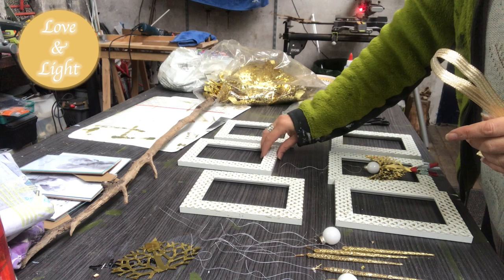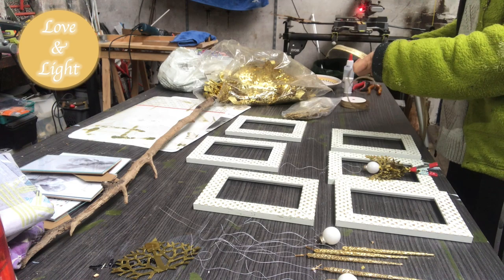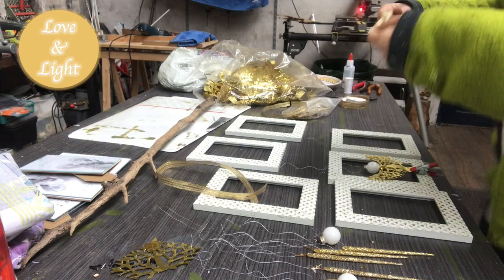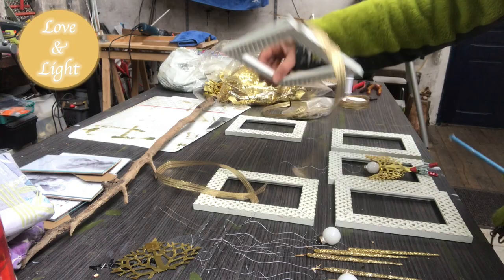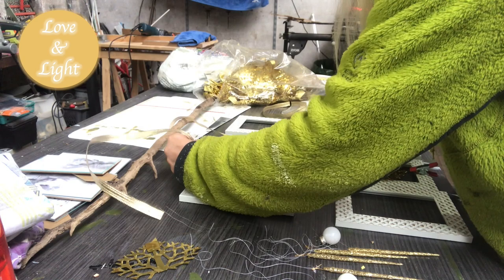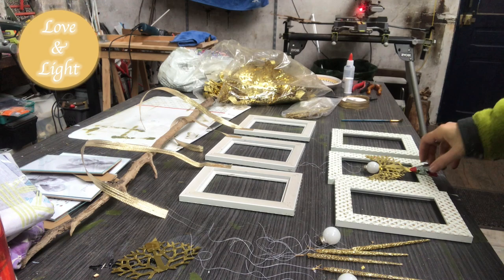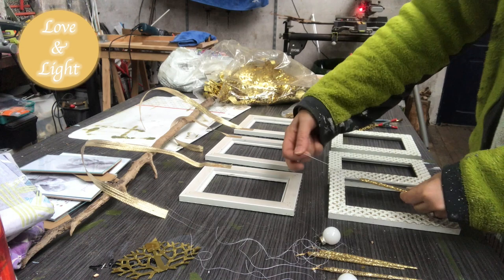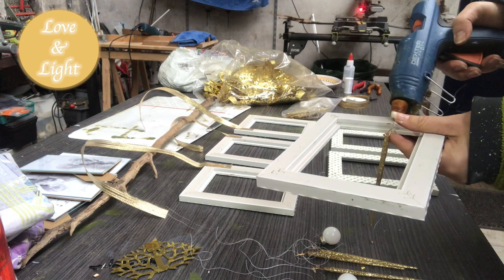I will hang my frames from a branch I found in the woods at different heights. I take this golden ribbon that I will use as hangers in different lengths and just hot glue them into place, but just on one side for now because I need to put them around the branch and have all the decor ready before I put everything together. Now it's time to put the ornaments into place. I have just some white thread and I am hot gluing them, using just a tiny bit of glue because I don't want any bulky glue blobs — I am putting the frames together later and want a smooth surface.